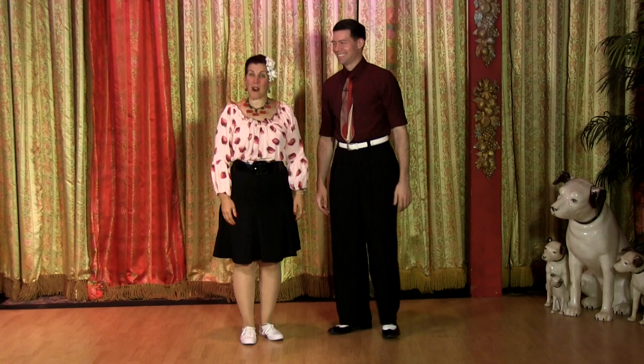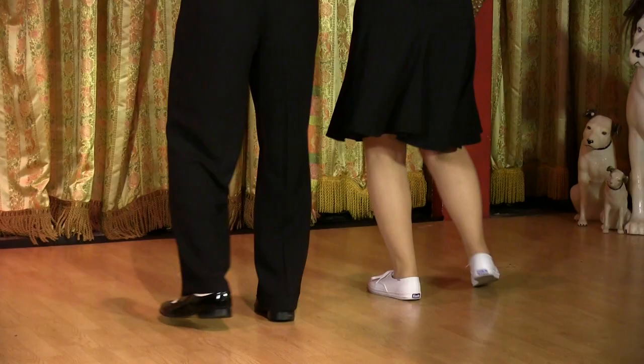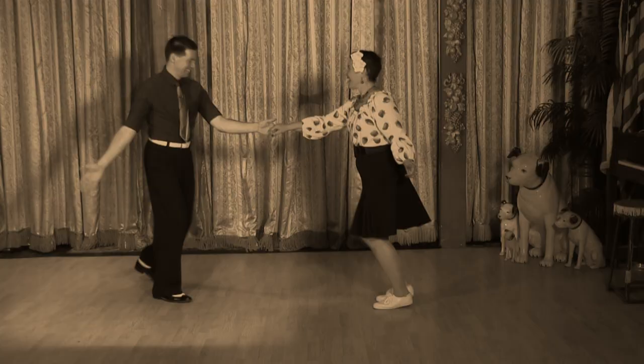Hi, I'm Rusty Frank and I'm Ted Stanley. Welcome to our Lindy by the Sea level one course. In this one we're gonna start at the very beginning — the foundation of everything for swing dancing. We're gonna teach you footwork, connection, and then some nice beginner moves. How's that sound?